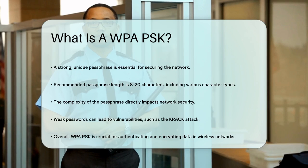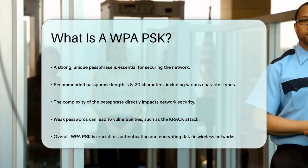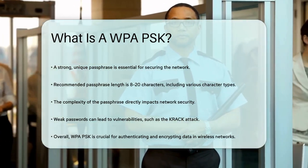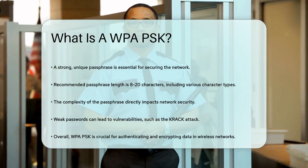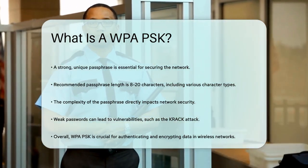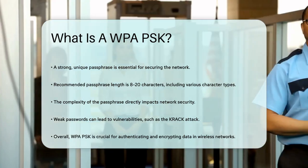In summary, WPA-PSK is a vital security mechanism that helps protect your wireless network by using a shared secret key to authenticate and encrypt data. By choosing a strong passphrase and using the more secure WPA-2PSK protocol, you can significantly enhance the security of your wireless connections.